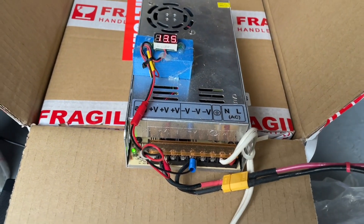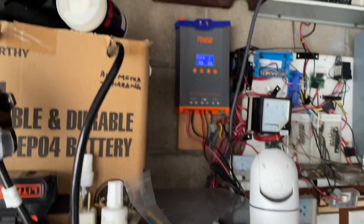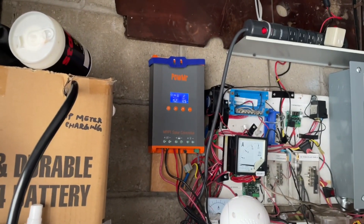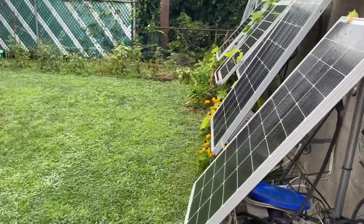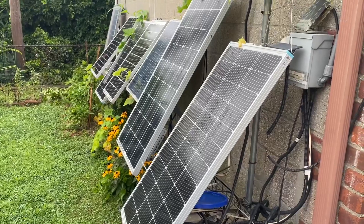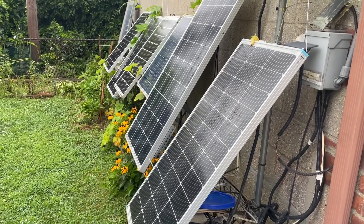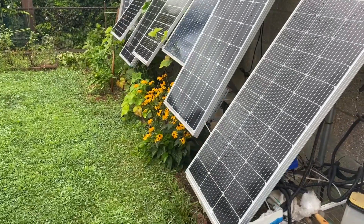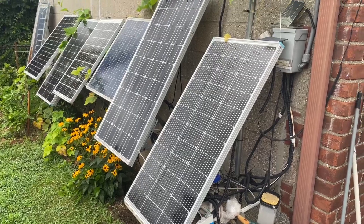This is not an automatic charger — it's a cheap power supply, but you can use it as long as you watch it. After it's charged up I'm going to hook it to my other batteries and they'll be charged together via a charge controller. I have about 500 watts of solar panels — not a whole lot, but this is just a backup system, not meant to replace your regular home electrical system.